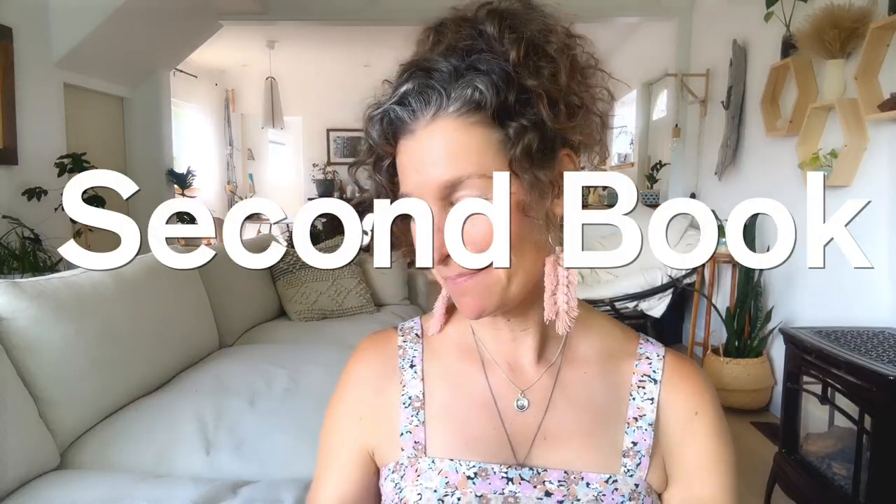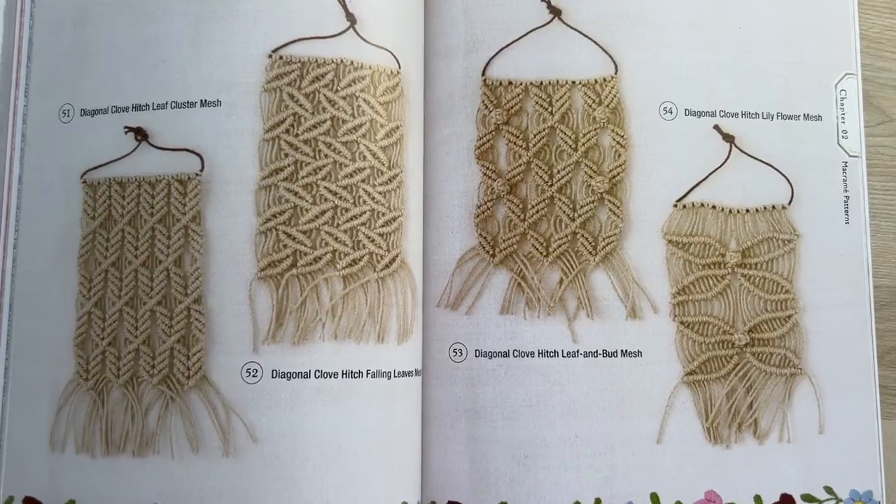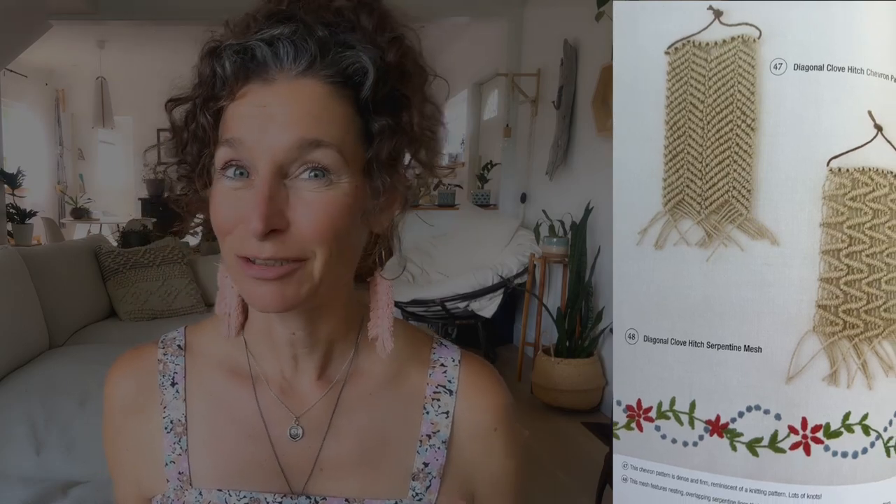Her patterns have really clear instructions and I have no doubt that you're going to love this book. The second book I recommend is called The Macrame Pattern Book. I'm not going to lie — this is not the most aesthetically pleasing book but it is very functional. What I love about this book is right in the title: it is great for patterns. Here are just a few of the patterns you'll find in this book: flowers and leaves, diagonal clove hitch patterns — there are many, many of them.